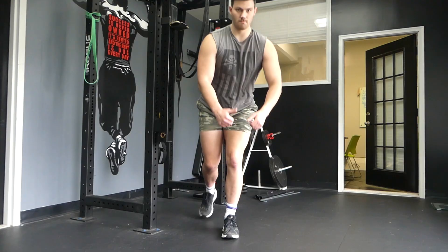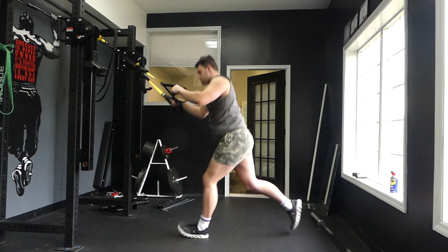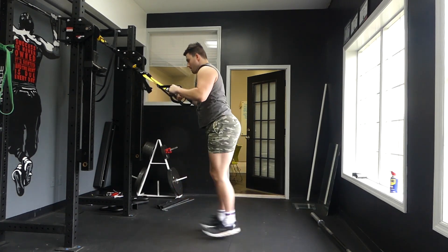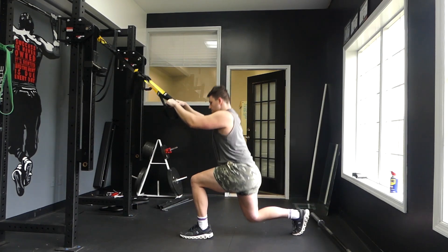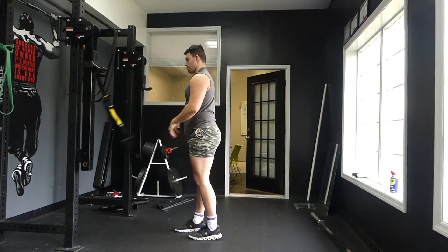Now let's get into the video of seeing the TRX plyometric lunge. Essentially what you're doing is holding on to the TRX and doing a plyometric lunge, alternating legs in between as you can see. If you feel like the TRX is easy and you want to do it without the TRX, that is fine too — you can just let go of that.